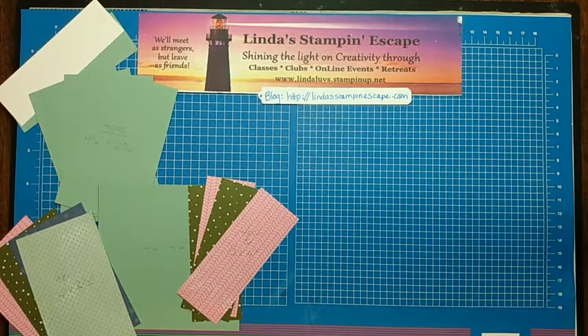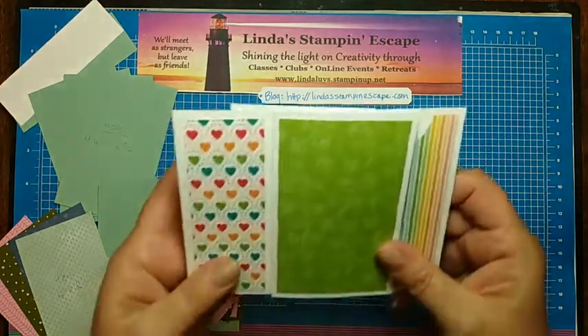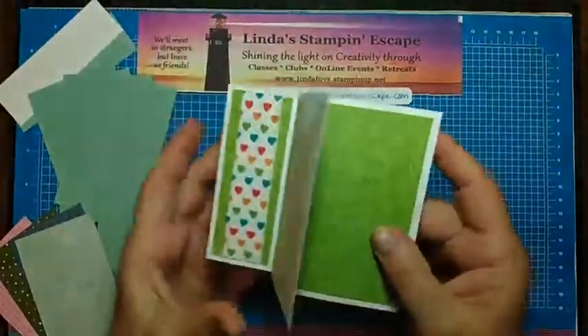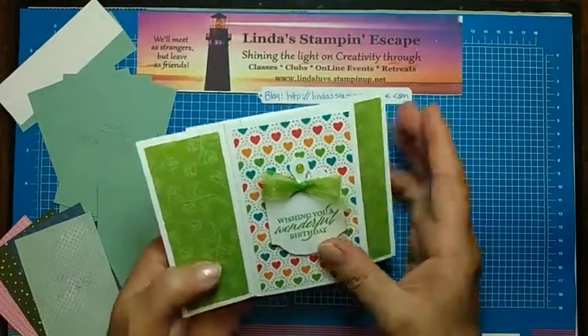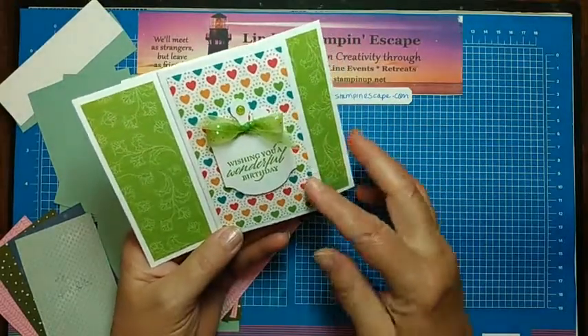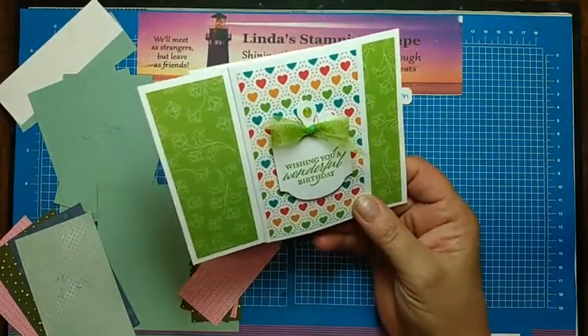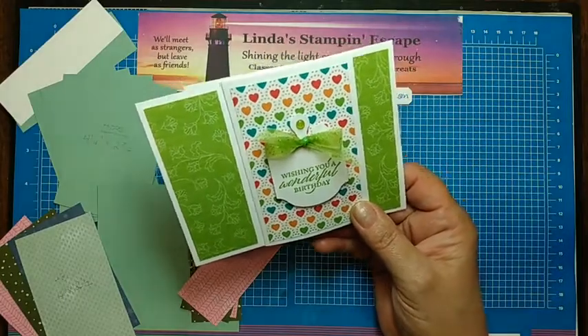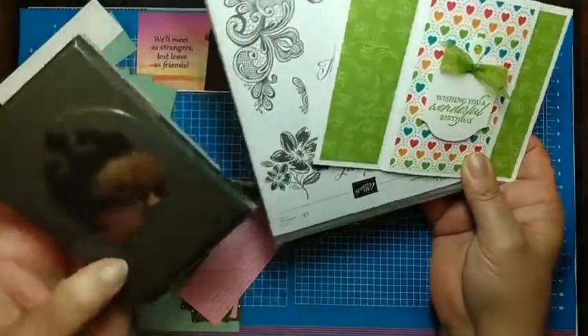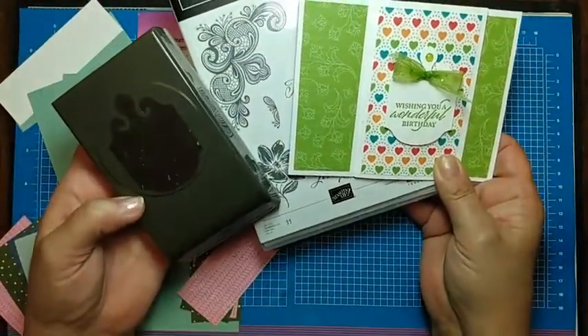I'm actually going to show you the card first — unbelievable, right ladies? I don't usually do that, but I fell in love with this card. I saw a fellow demonstrator doing that and you can see how it folds and then it flips and flips again. But I like to create a front, so that is what I did here. I used the Elegantly Said greeting with the coordinating punch.